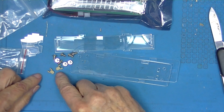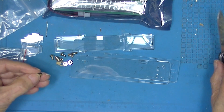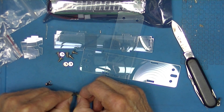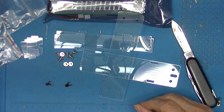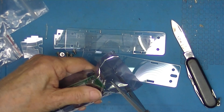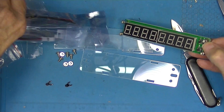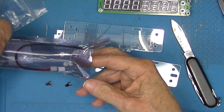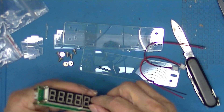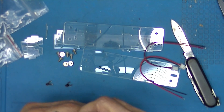There are also these two little pieces that have paper on them, so those need to be peeled off as well. Now take the frequency counter out of its bag. The frequency counter has some protective tape over the digits, so we'll have to take that off too.